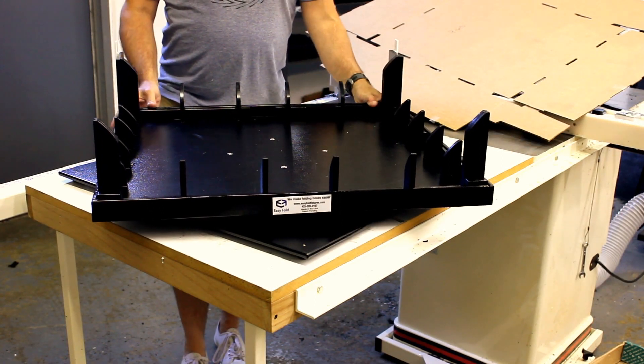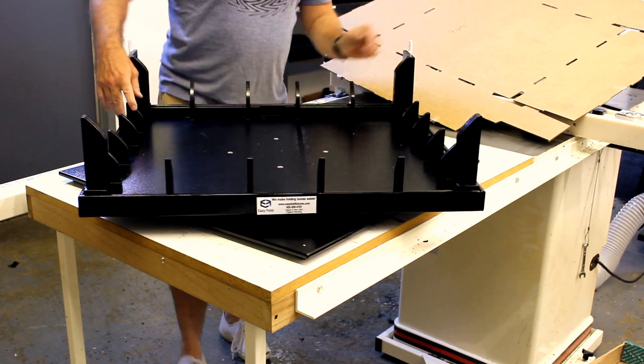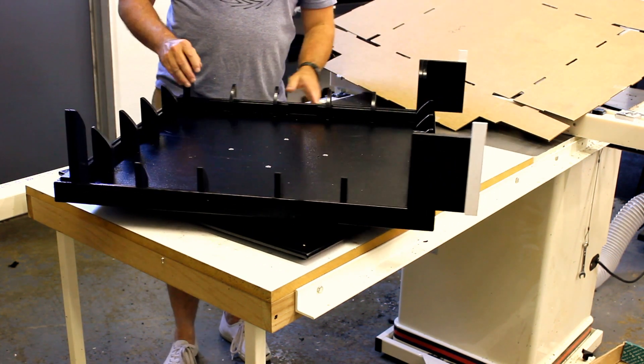Thank you for buying this Easy Fold. I'm going to do a quick demonstration on how to use this fixture. The label goes in the front. These white posts in the back are guides.